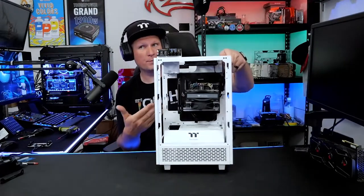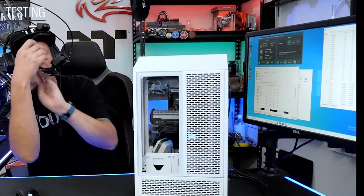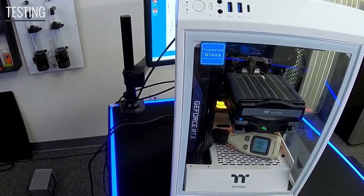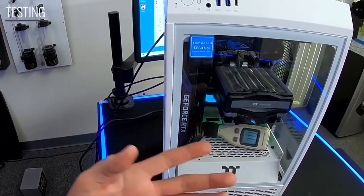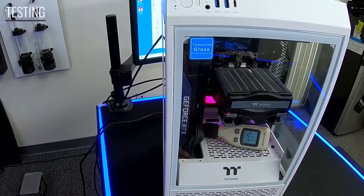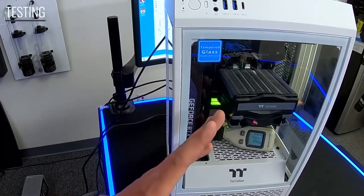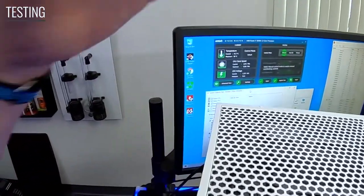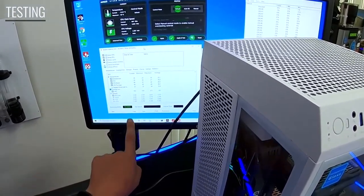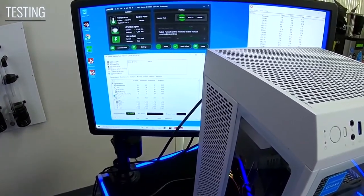We've gone ahead and got our memory put back in, got our Tough Air 310 cooler installed, so let's get the graphics card in there. In a real-time environment to show you guys what's going on — the system is set up, we are running — my talking is making the dB reading go up, but once I'm quiet you can see I have a decibel reader in here. We've already recorded the results, but you can see about 55 to 56 dB for our decibel rating with the system running idle. We have AIDA64 set up to run our benchmark so we can increase our temperature and see how well our Tough Air cooler performs.